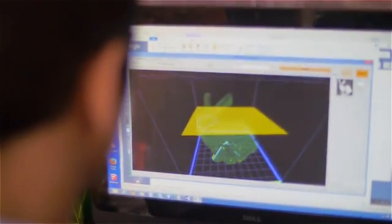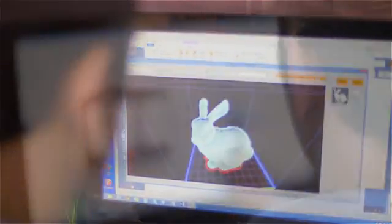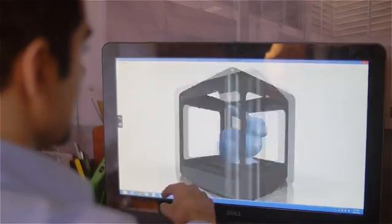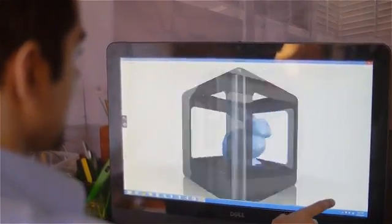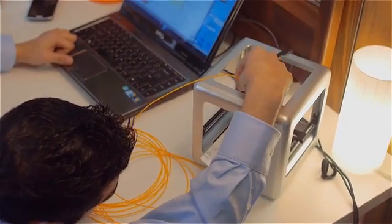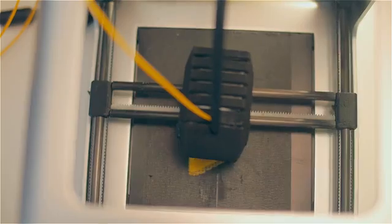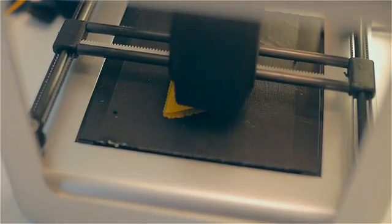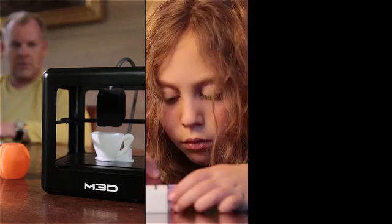We use auto-leveling and auto-calibration so that you're never messing with the printer. We decided we had to provide software that just makes it really easy, so we have a library of existing parts — select what you want and just hit print. People can use other sources for their filaments or they can use ours, and it goes both ways — other people with different printers can buy our filaments as well.